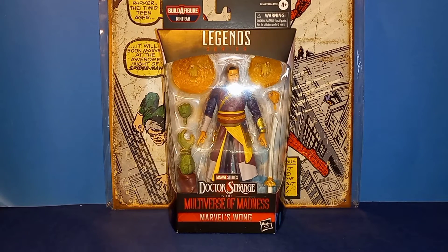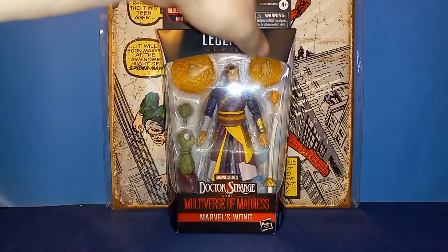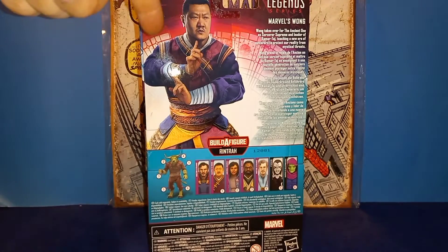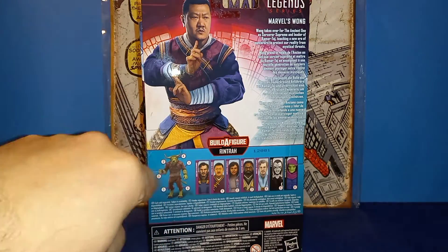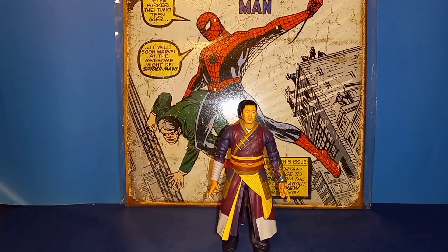Wong is still in his plastic prison just to show off the packaging real quick — nothing spectacular, same standard Marvel Legends packaging. Here's Doctor Strange Multiverse of Madness Wong, his accessories, a picture of Wong, another picture of Wong — a little bio and the other figures in the wave to build Rintra.